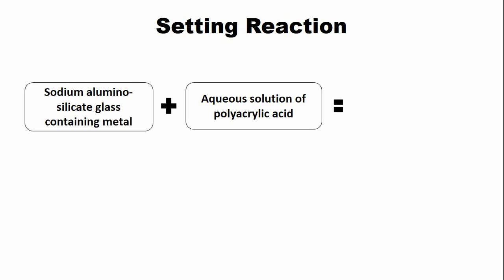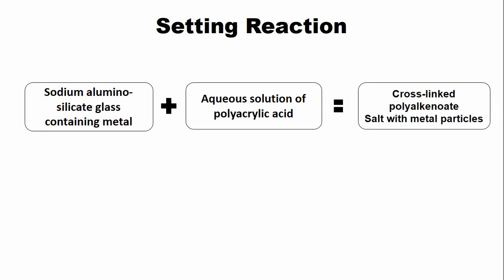The setting reaction: the sodium-aluminosilicate glass, which contains metal, is mixed with the aqueous solution of polyacrylic acid, which is the liquid of the glass ionomer cement. This results in the formation of a cross-linked polyalkenoate salt, but this salt now contains metal particles. Overall, the setting reaction of the metal-modified glass ionomer cement is more rapid as compared to the conventional glass ionomer cement.